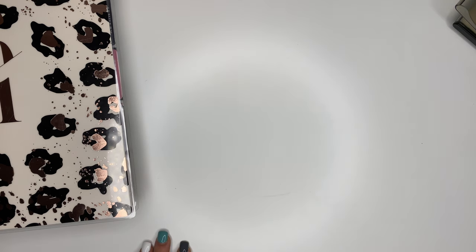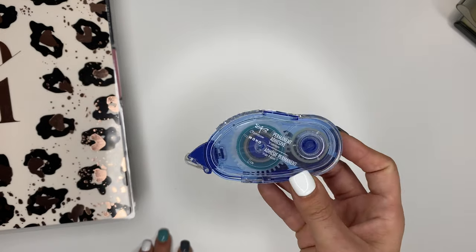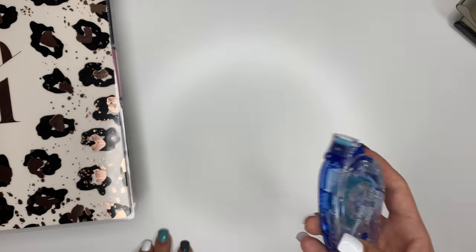When it comes to sticking your photos down inside of your memory keeper, I like the Tombow double-sided adhesive tape — this is my favorite. But a glue stick will work just fine. You just need some way to stick your photos down, and you can use whatever you have.